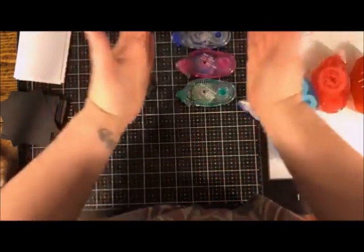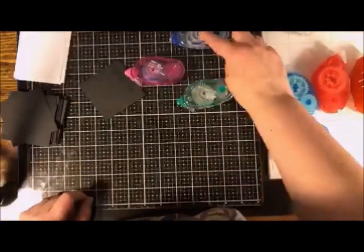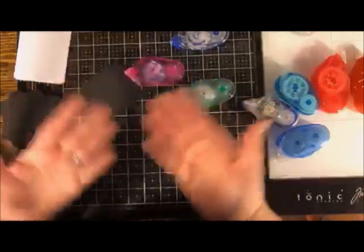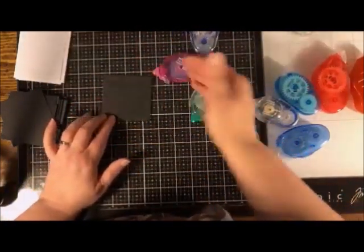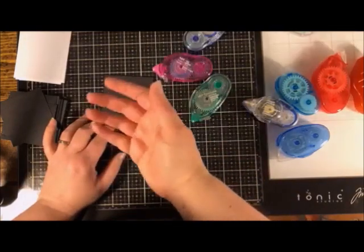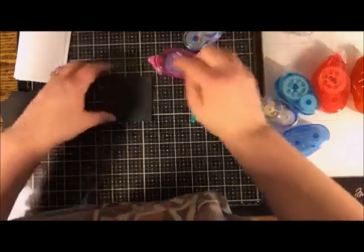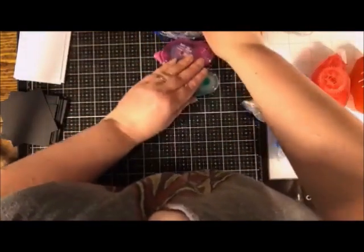If I was going to recommend one of those three Tombow runners, it's the pink dot one — all the strength of the blue but multi-purpose. I can use it on big flat areas, on edges, on shaped items, or on die-cut lacy punch-outs. That's my top pick of the original Tombow lineup.